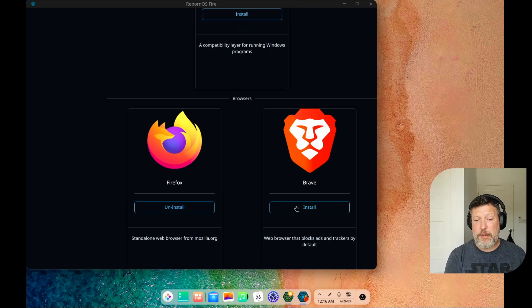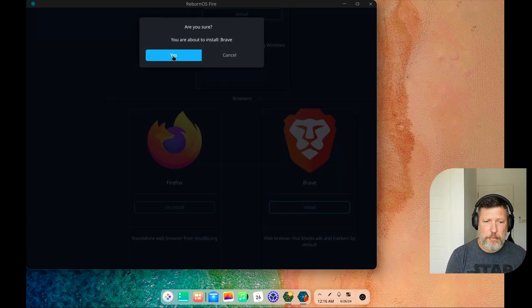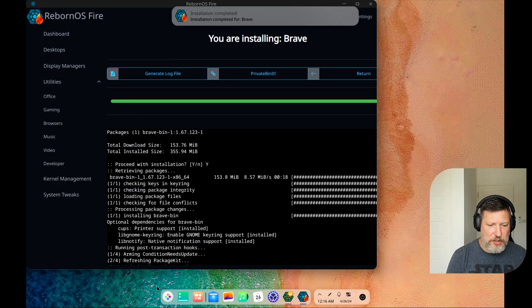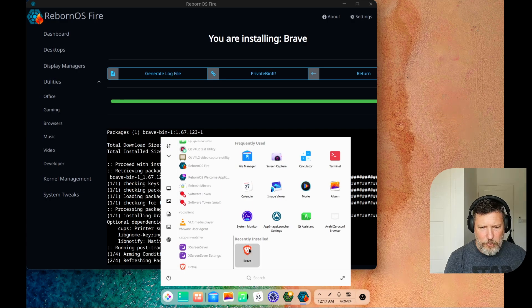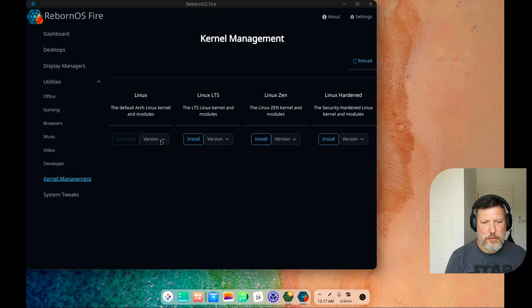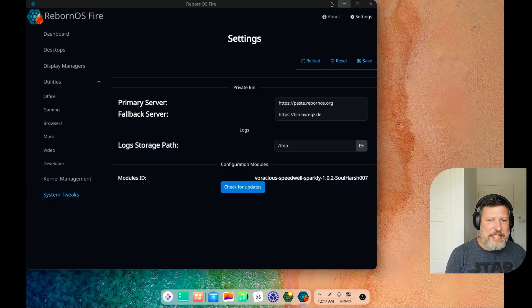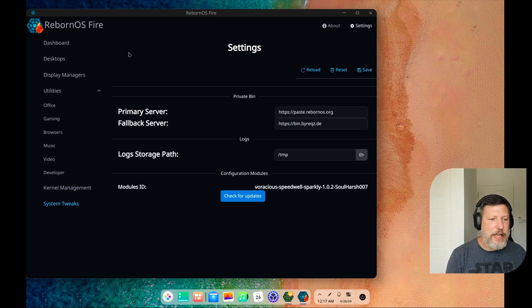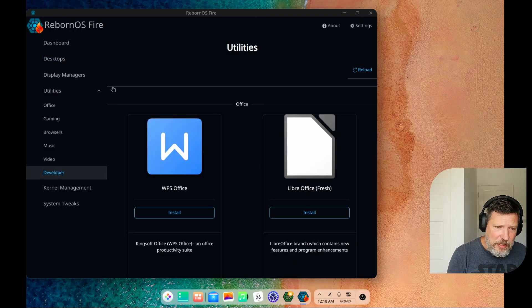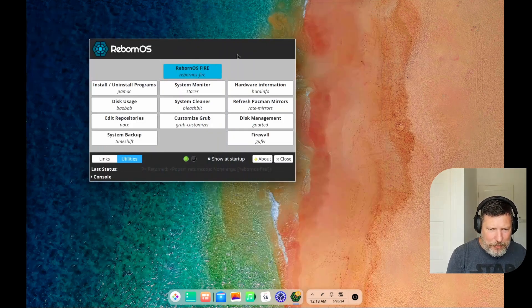We've already installed Deepin, but if we wanted to add Enlightenment, GNOME, KDE Plasma, XFCE, or LXQT, there are a lot of choices here — they're trying to give you an easy way to make the installation process easy. Your display managers — what happens when you log in — you can change that right here. Right now we're using LightDM, no problems there. They also have utilities for help installing basic applications. If you're unsure how to install Spotify as a new user, you can install it here. They provide a nice little script to do so. I'll try to install the Brave browser — it runs through and installs it, and the installation is complete. There's the Brave browser. So you've got these utilities, kernel management — if you want to install the long-term support kernel or the Zen kernel, you can do that through this application.